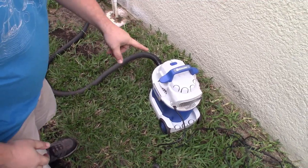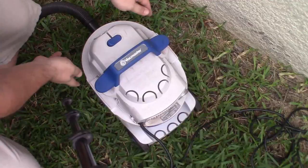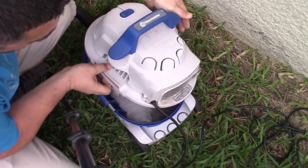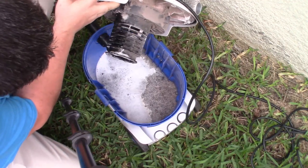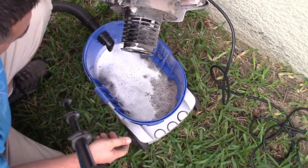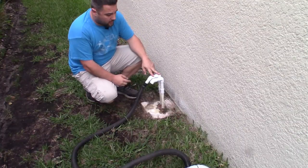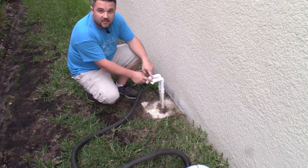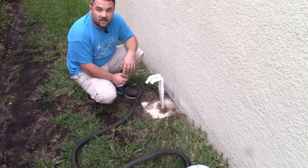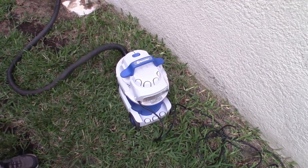Let's open up the vacuum and see what it looks like inside — see what kind of funk or gunk we pulled out from the actual line. Look at all that. Just gross water. This one is the upstairs drain line; that's the downstairs drain line. So we're going to switch this over to the downstairs and repeat the exact same process again.